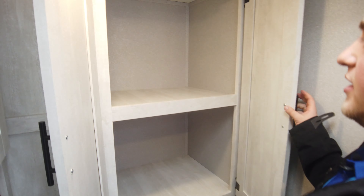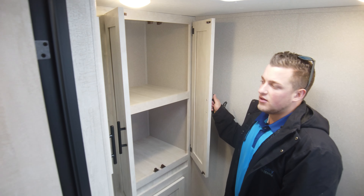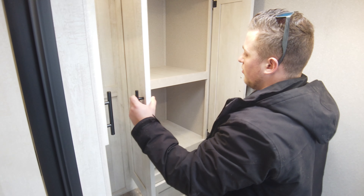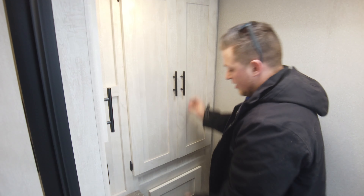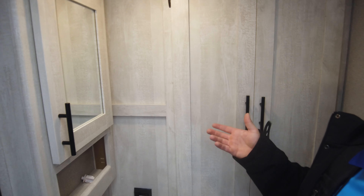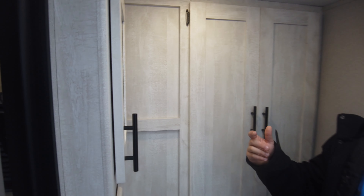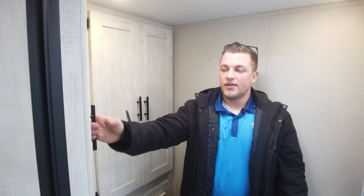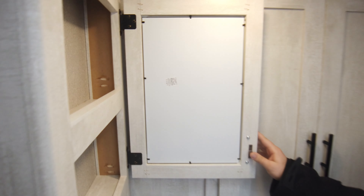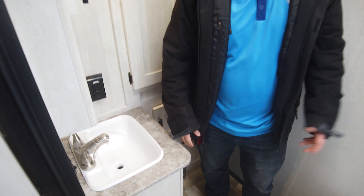Back here is one of the biggest selling points — you actually have a full linen closet, about one arm's length deep, so you can store towels and pretty much anything in there. There's also full storage underneath, about the same depth. For longer travels you've got plenty of storage all around the coach. There's also a medicine cabinet to load all your essentials.